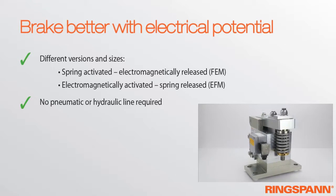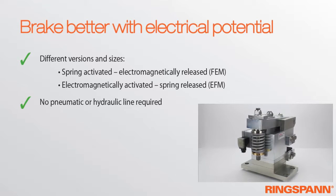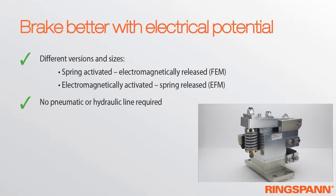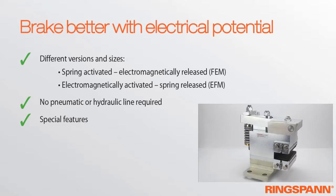Even if the brake itself is more expensive, it works out as the more cost-effective solution by way of saving on a hydraulic or pneumatic aggregate. A lot of important options have been integrated in the electrical brakes.